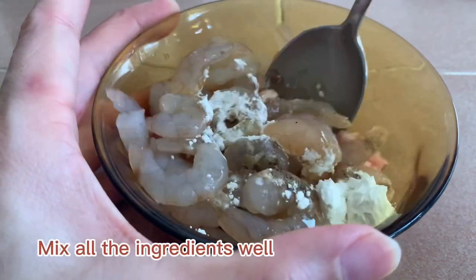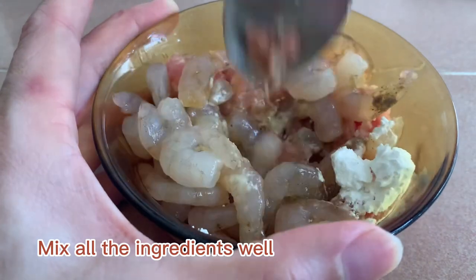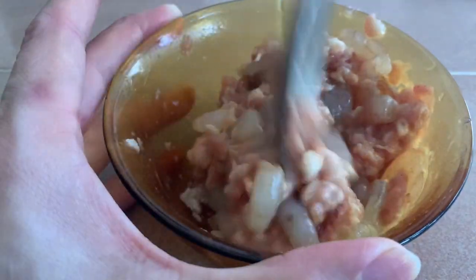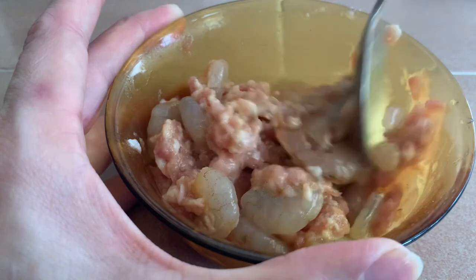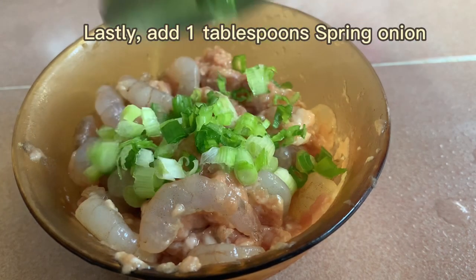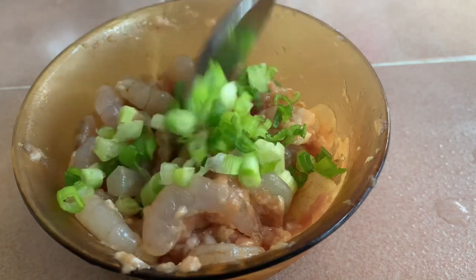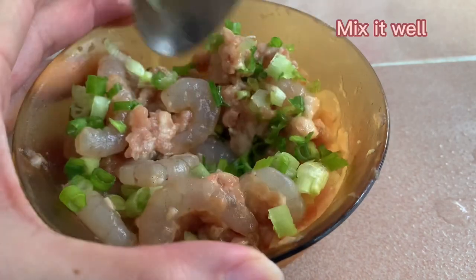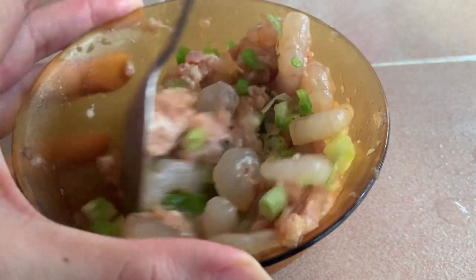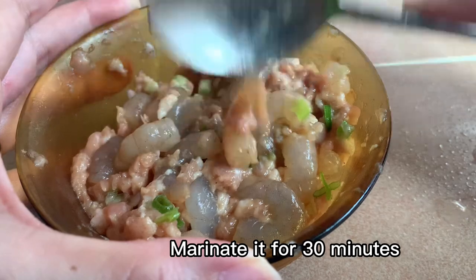Mix all the ingredients well. Lastly, add 1 tablespoon of spring onion and mix it well. Marinate it for 30 minutes.